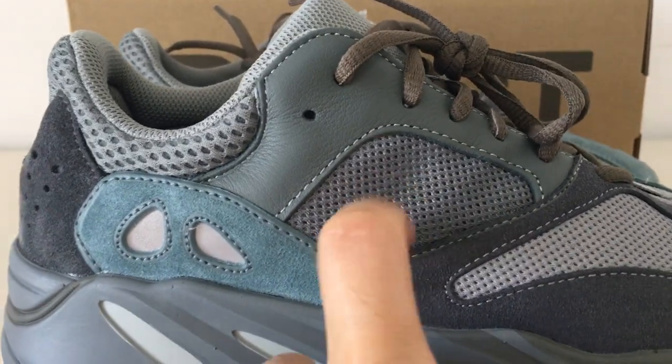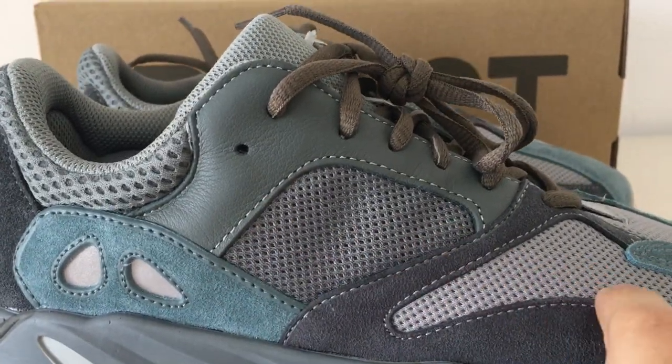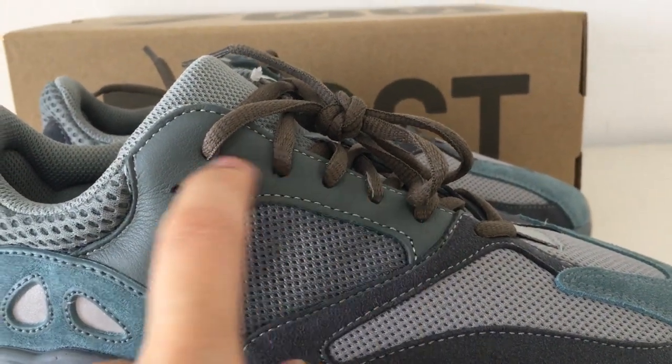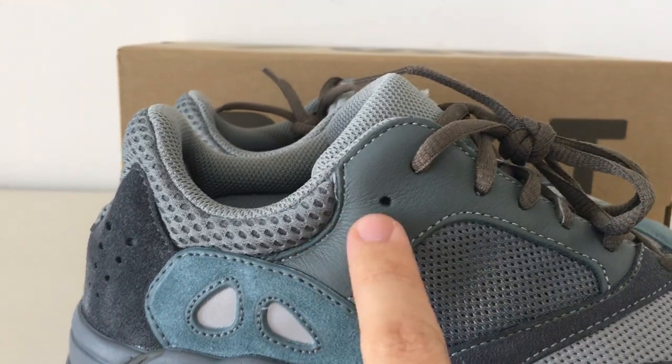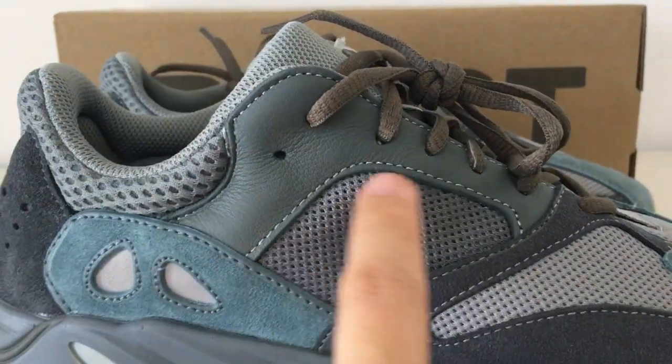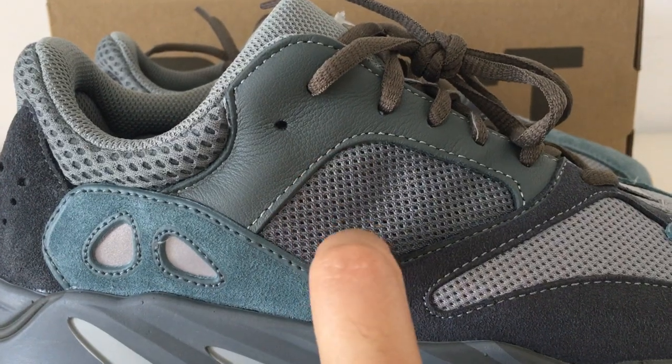And about this part — you can see on the net it's also a gray color. This part is the light gray. And around the shoe toe, this is leather material — you can see it's a textured leather.